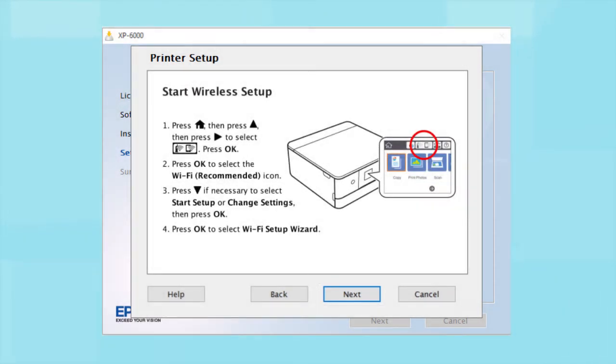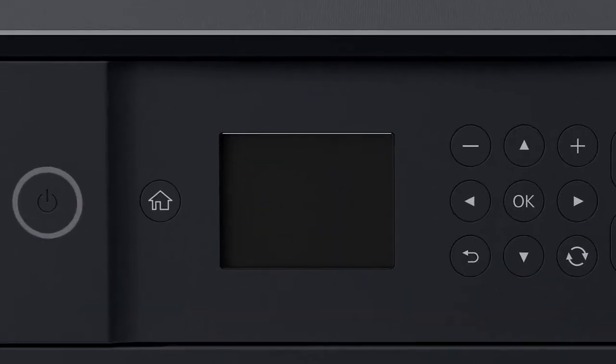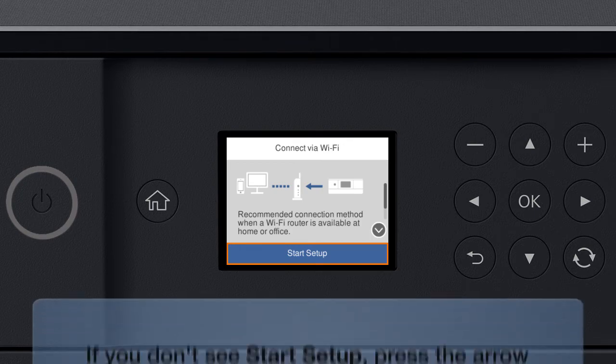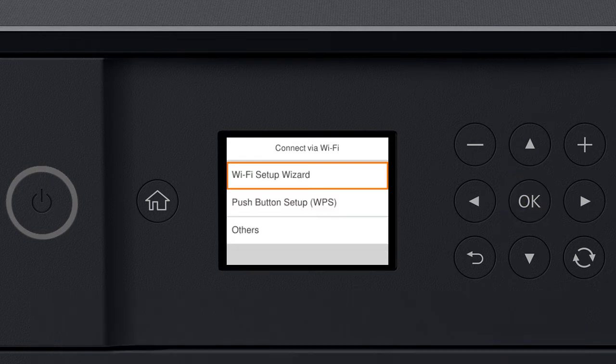When you see this screen, look at your printer's control panel. Press the Home button. Press the Up arrow button and the Right arrow button to select the network icon. Then, press OK. Press OK to select Wi-Fi Recommended. Press OK to select Start Setup. Then, press OK again to select Wi-Fi Setup Wizard.